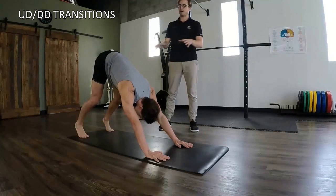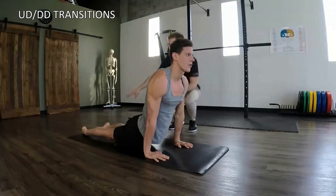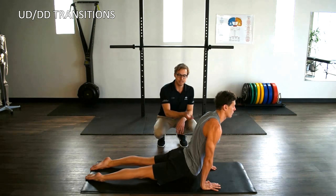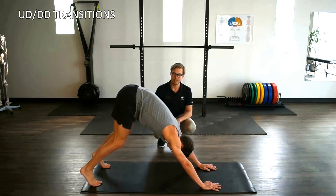The transition here through the upper dog is really important. He's going to go through, pressing down through his ankles so they're going to get stronger. His hips are nice and open, his abs are nice and open as well. He's then going to press back up through the ankles, lift the hips, and transition back into downward dog.